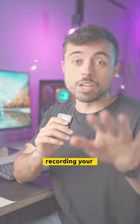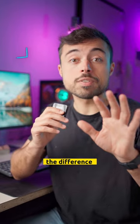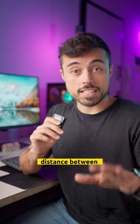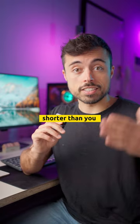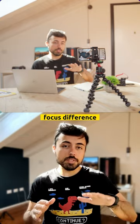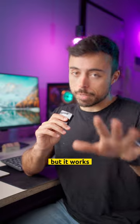You gotta use these three tips when recording your talking head videos. Number one: get away from the background. The difference in focus helps direct the eye to what's important on the scene. If you make the distance between the camera and you shorter than you and the background, you're gonna have this separation, this soft focus difference. Generally speaking, the cheaper the camera, the bigger this difference has to be. But it works.